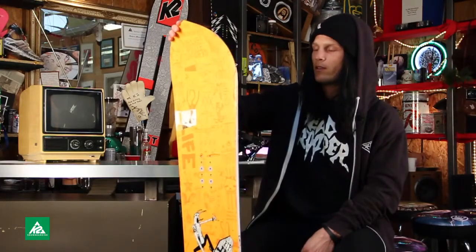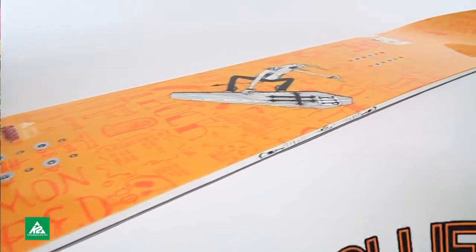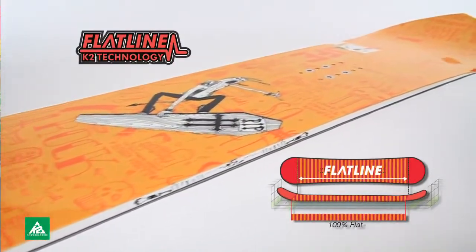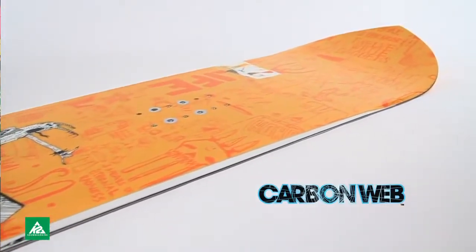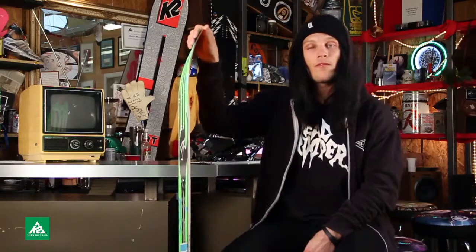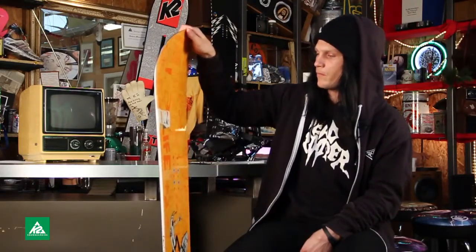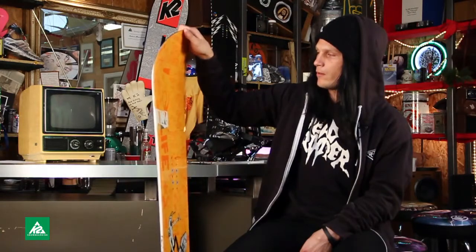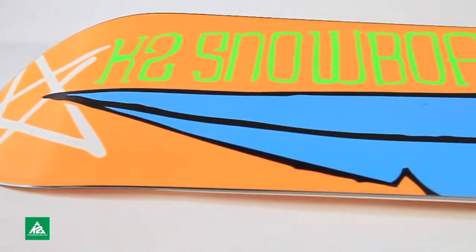It's kind of good pop — that little ollie bar helps you with that. I really love the flat line; it helps you flow a little bit in pow and still keeps it poppy and fun for the park. So that's what I like about this board. Oh, and the graphic, of course.